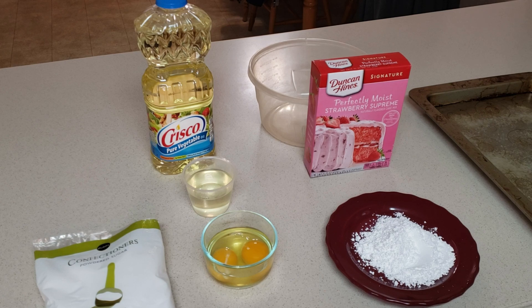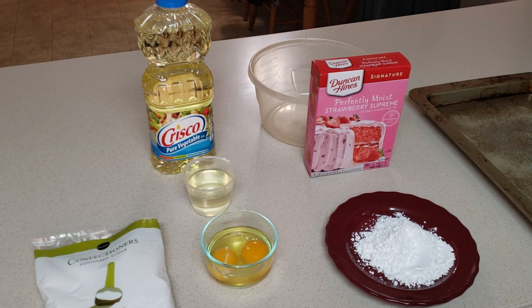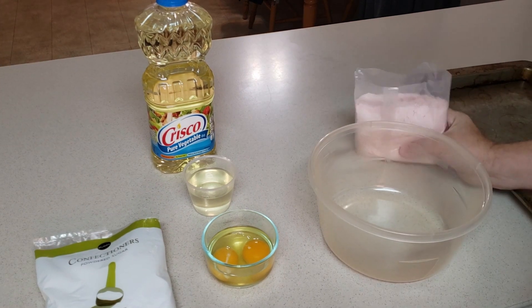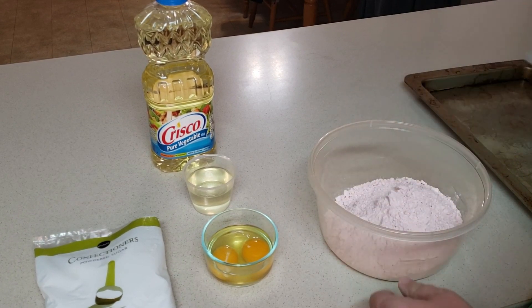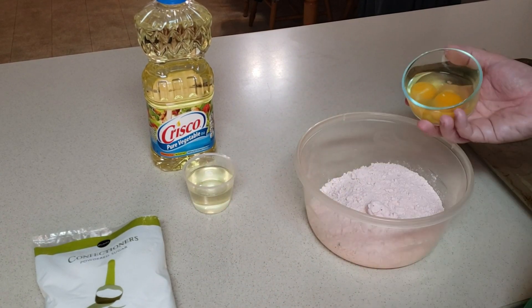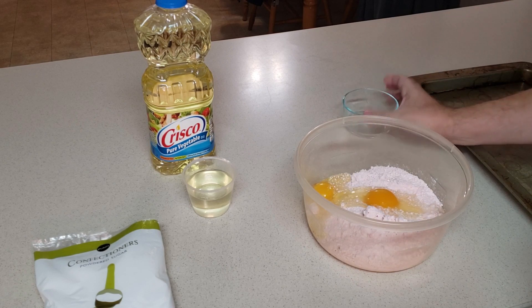So I'm going to mix the oil — half a cup of oil — and two eggs. I know that's different than what's on the back of the box, but we're going to do something different with it. Half a cup of vegetable oil, just a little bit of powdered sugar, two eggs, and we're going to mix that together. I'm going to add the cake mix. Now, my wife makes these all the time — she's the baker in the house. I figured for the video I would make these for you because we've been making them for years.